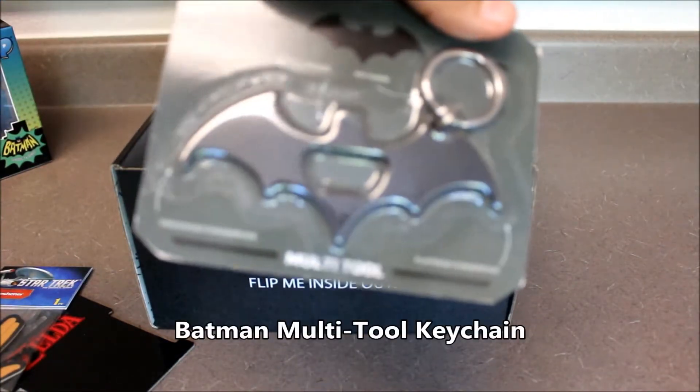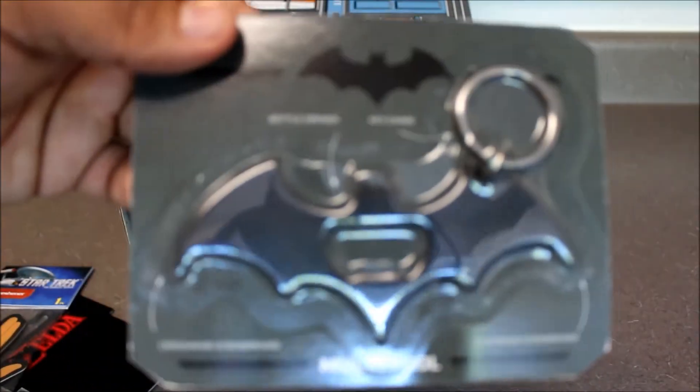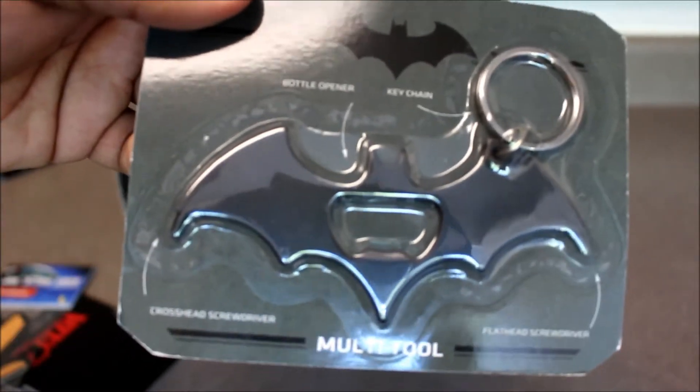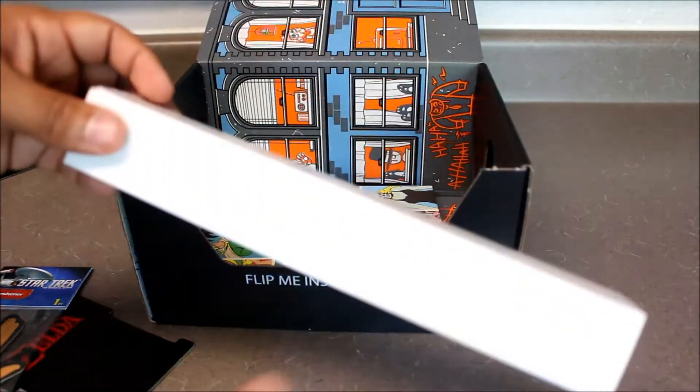Next is a Batman bottle opener keychain with a crosshead screwdriver and a flathead screwdriver — it's a multi-tool. You just put this on your keyring, you can do some light handyman fixing up, and then of course you can pop open a brew after a hard day of being a hero, and it all fits on your keys. You don't have to bring the toolbox. It's got a little bit of business and a little bit of party in it.